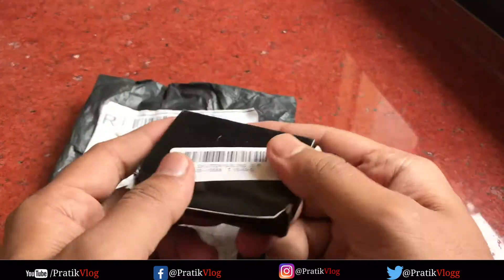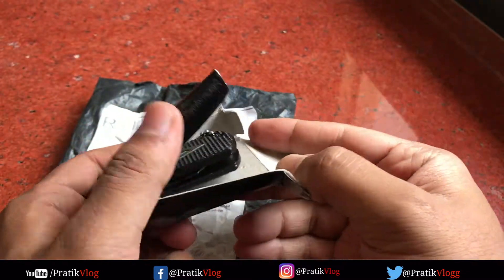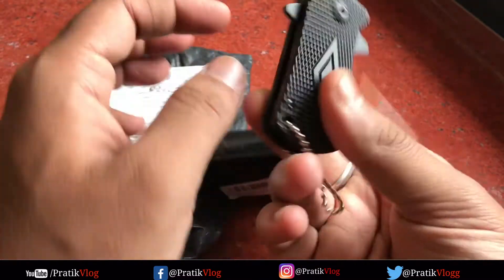What's up guys, this is Pratik. As you have seen, this knife is from Banggood.com and this is a nice knife.